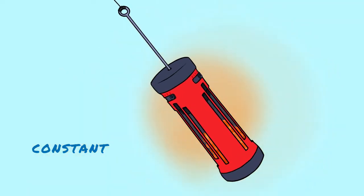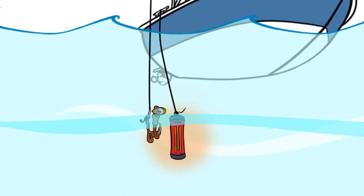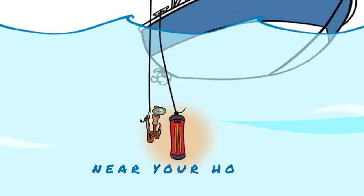This is accomplished with the help of a piston it has inside. You just add the weight, and the waves do the rest. The flow of chum can be regulated. It's automatic, constant, and near your hooks.